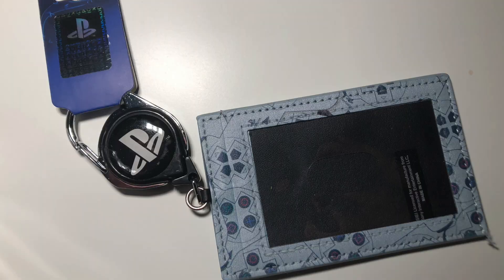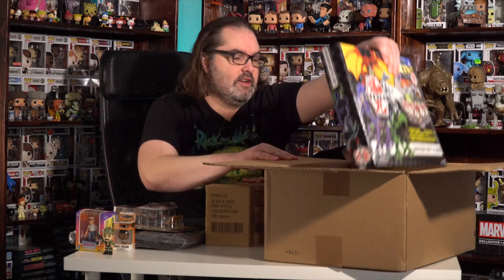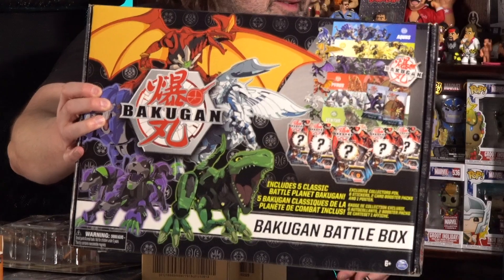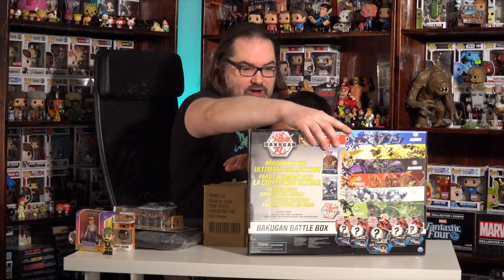You know what this is? You put a name badge in it. This looks like a pop. You want to open it? That looks like a pop. All right, so we got two pops here. Let's open them up. But let's see what this is first. Bakugan Battle Box! What do you think about this Bakugan Battle Box? Cool. I don't know what this is. It's a Bakugan Battle Box.